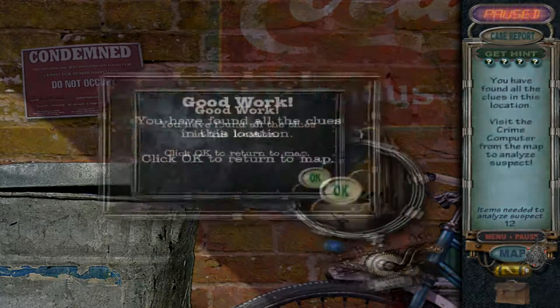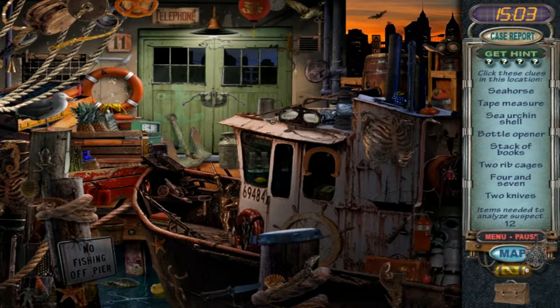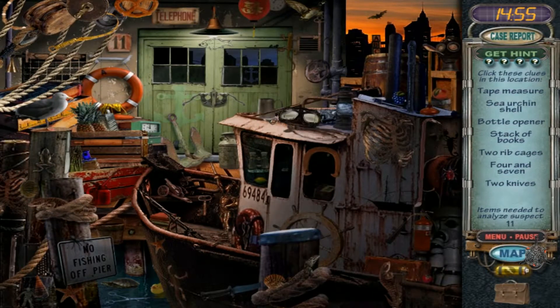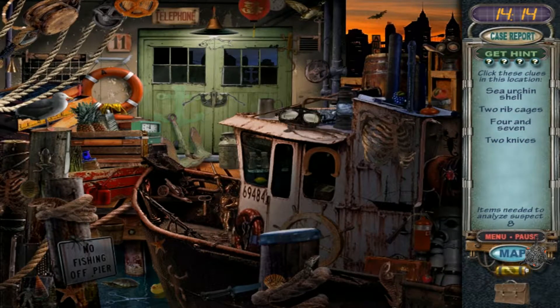Alright, let's go down to the pier. Oh, I hate this one, it's so dark — I can't see anything. Seahorse, tape measure — there it is. Sea urchin's shell — I have no clue. Bottle opener — that's right there, I know where that is. Stack of books — seriously, I don't know where a stack of boots... oh, books! Rib cages — alright, we know where that is.